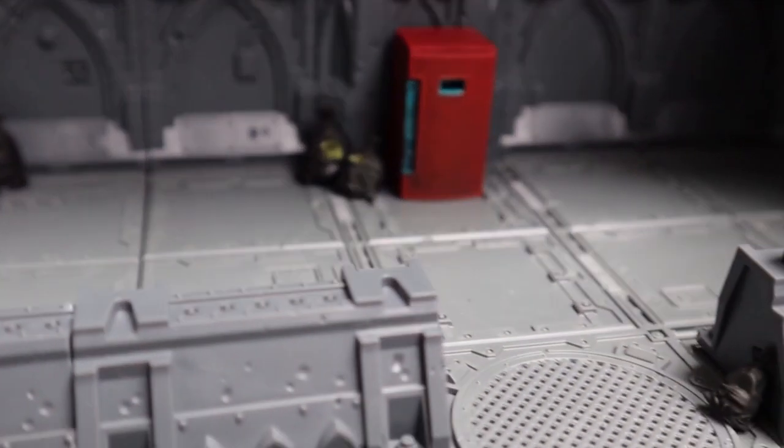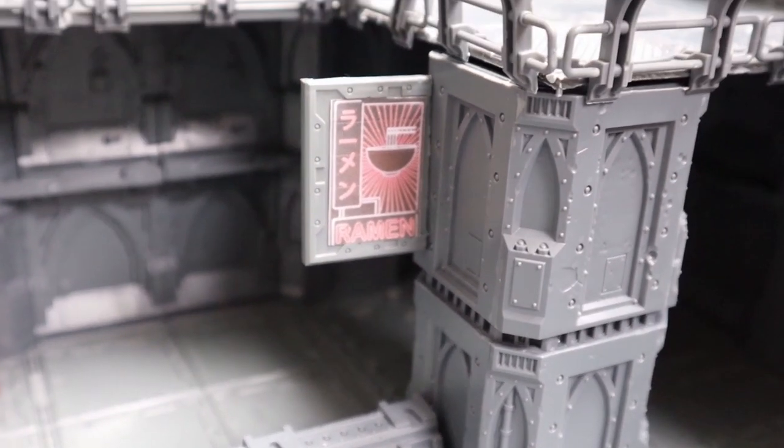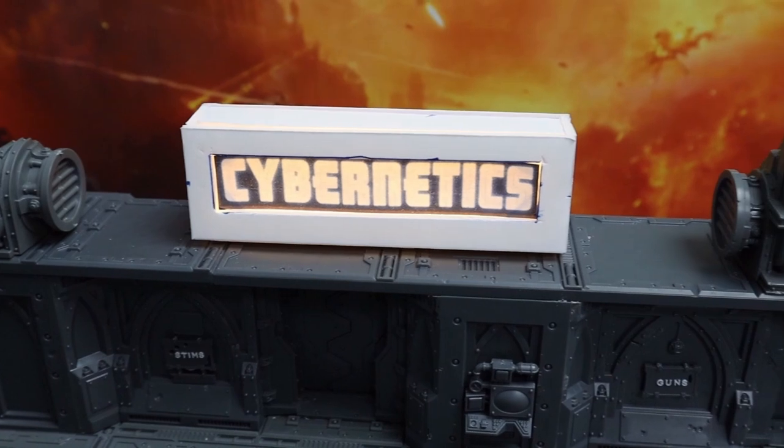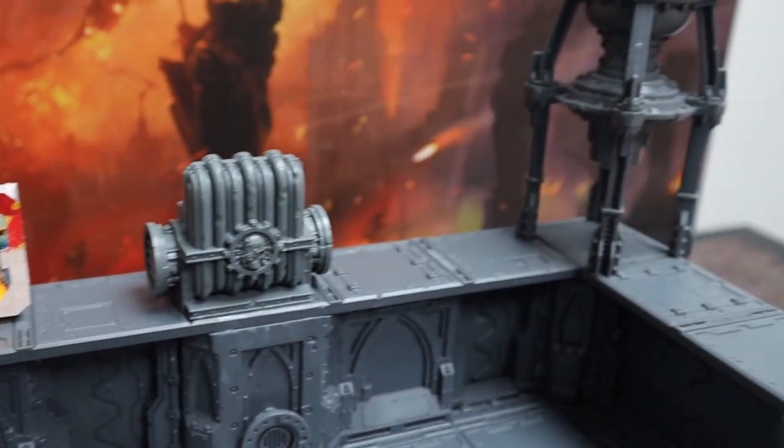There's a little nod to McDonald's — cheeky, hope I don't get a lawsuit. Ramen noodles, air conditioning units, some neon signs, and a water tower of course.